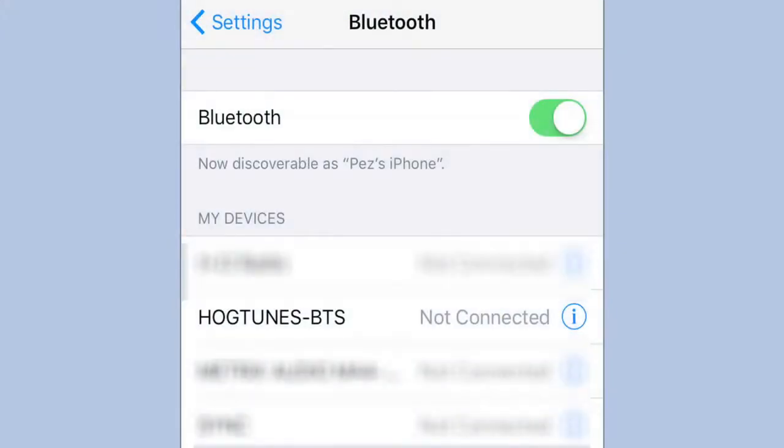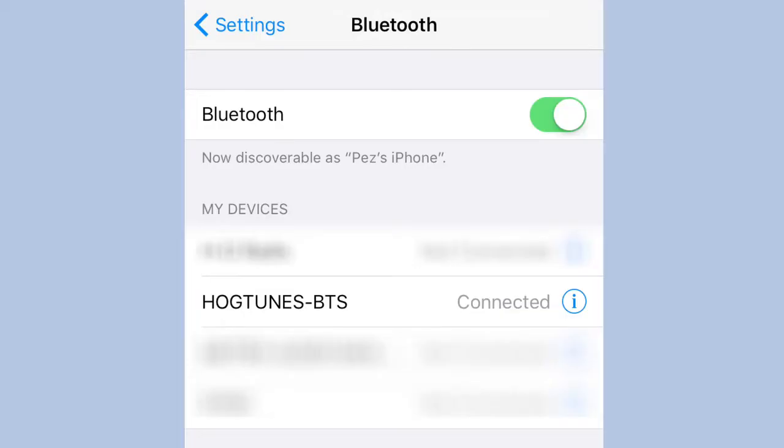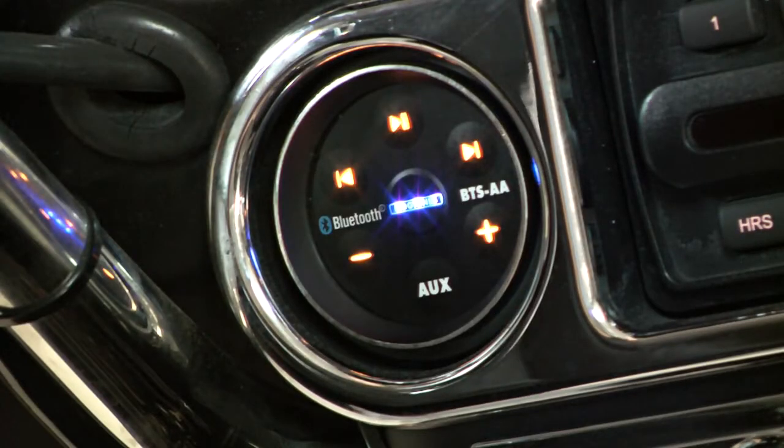Pairing your Bluetooth device to BTS is super easy — it is always discoverable and does not require a code. When pairing, turn your ignition on and the Hogtune's logo will start flashing blue. Look for Hogtune's BTS on your device, hit connect, and you're done. You know you're paired when the Hogtune's logo is on solid.